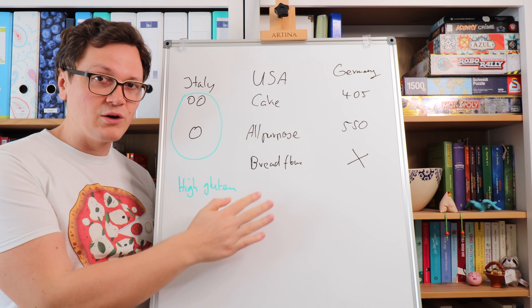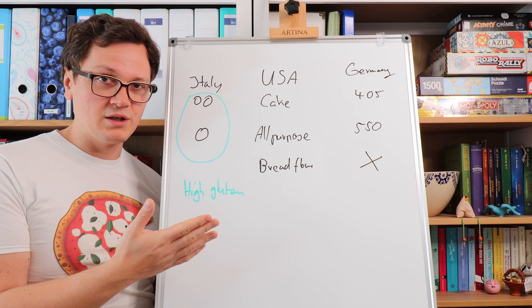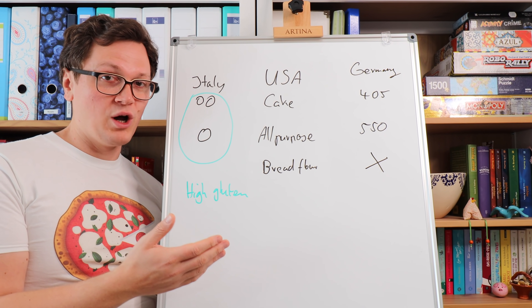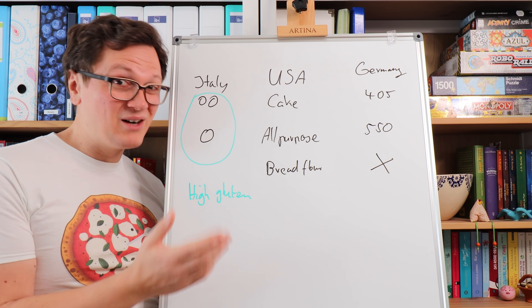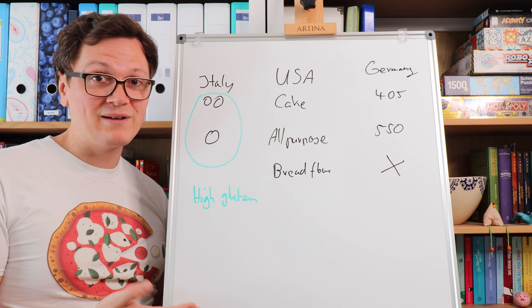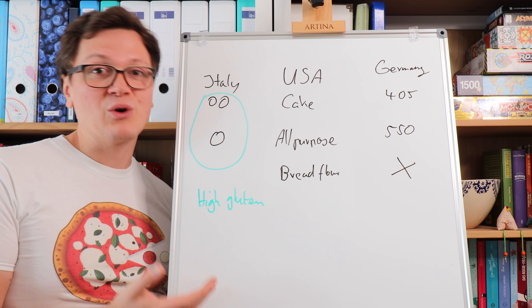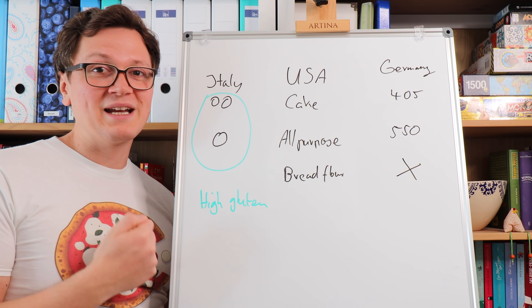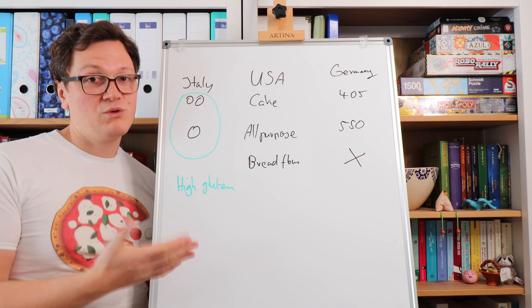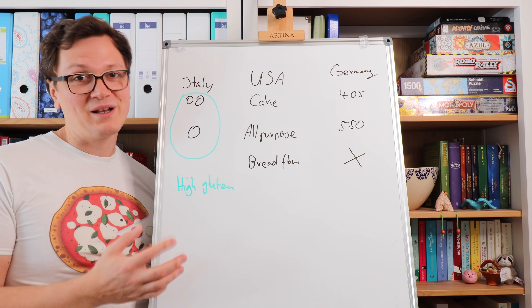In the US, you find a flour typically called bread flour, which would equal type 0, just with a higher gluten content — and that's exactly what you want. In Germany, there is no such flour because our weather is too rainy. We have excellent rye flour, but not so much excellent wheat flour for making an amazing sourdough pizza. So just make sure that you have a flour with a high gluten content — that's super important. This flour here has around 14% protein. Check the packaging: the more protein in general, the better.